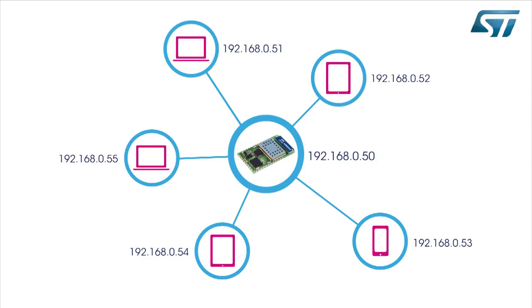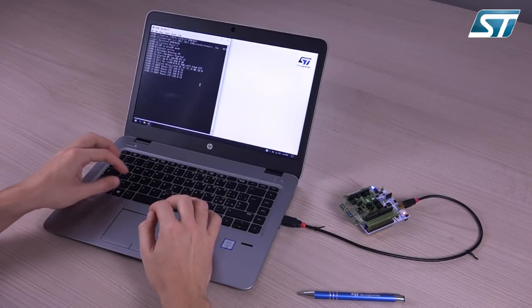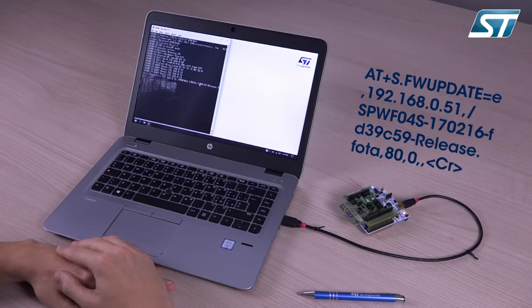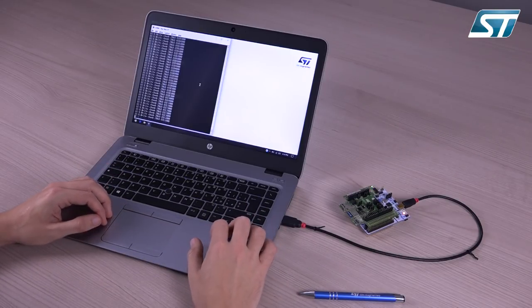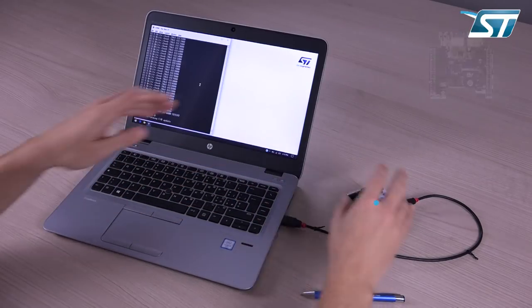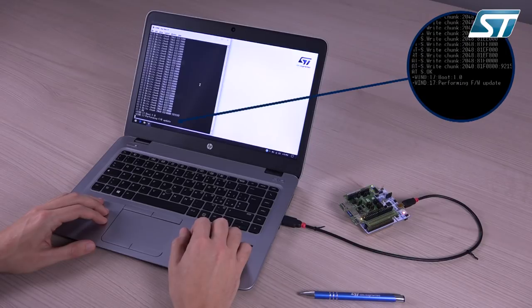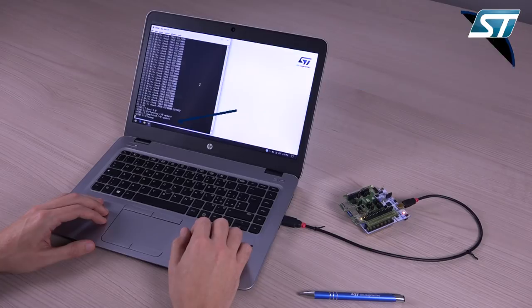This way, the simple point-to-point becomes a star topology network. Now we can give the firmware update command to the module. The module will reply with multiple messages until the final OK message signals the end of the download stage. The new firmware was downloaded and stored in a temporary area usually reserved for the file system, and it's now waiting to be validated and copied into the main area. To perform the last step, reset the module. The module will check the new image and move it to the main flash area. You can follow the module's task by looking at event number 17.